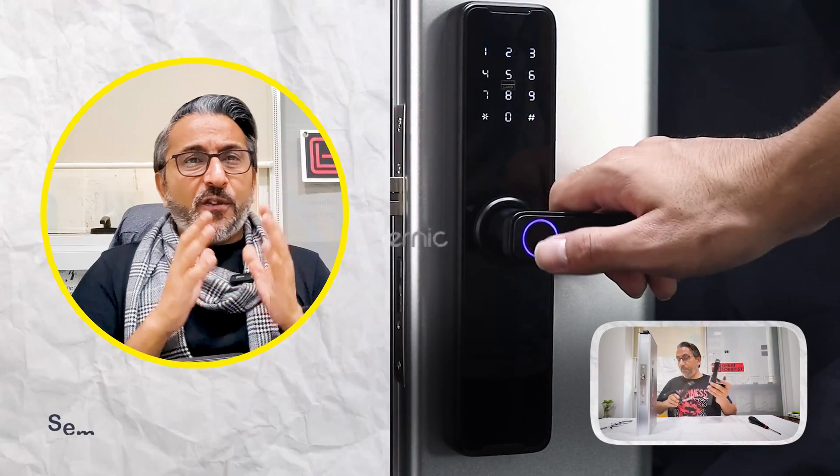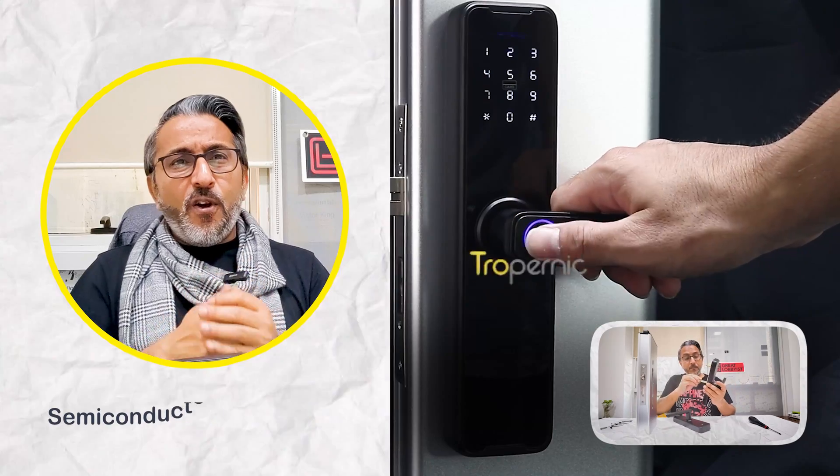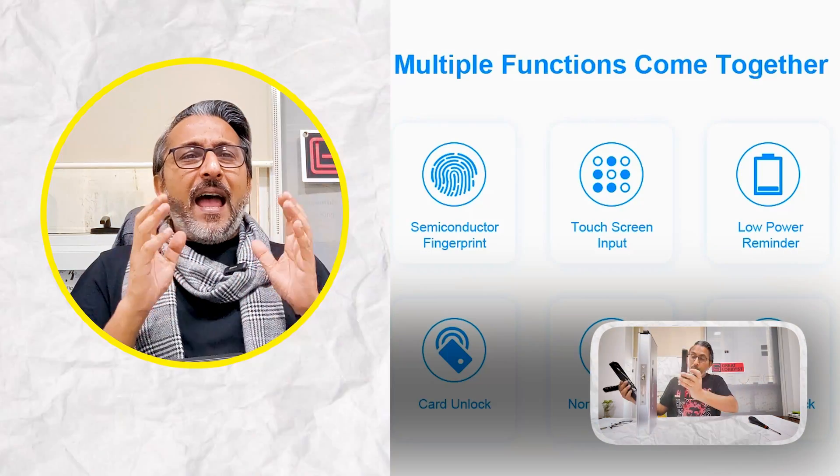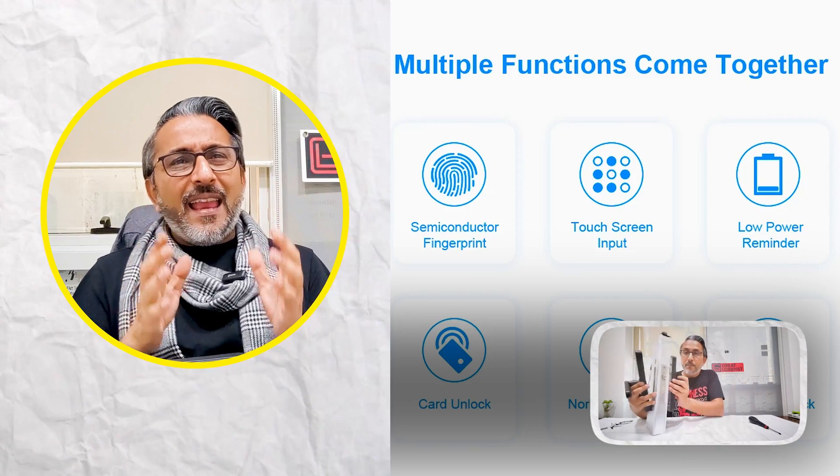This lock packs a multitude of features. It has a semiconductor fingerprint sensor right on the door lock, a touchscreen digital pad, remote unlock, and a self-learning AI algorithm — which means the more you use your biometrics, the more perfectly it recognizes you, reducing the rejection rate to minimal or zero, while continuously adding that layer of security. That's a great feature to have.